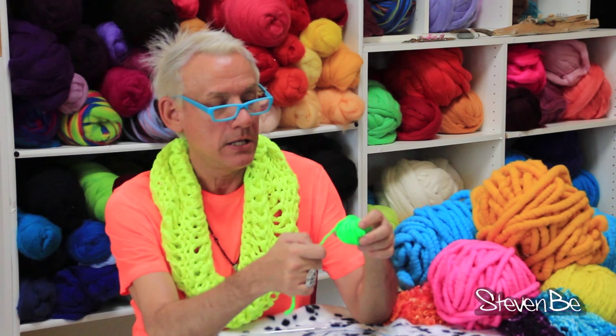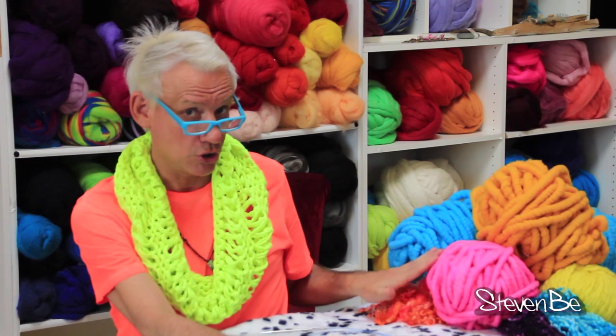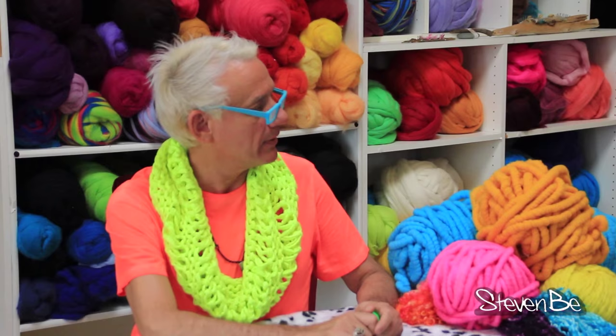The important things in our knitting bag are a yarn that has a pop of color, something that has texture, and thirdly, something with glitter. Oh my god, I forgot my glitter — this is a crime.